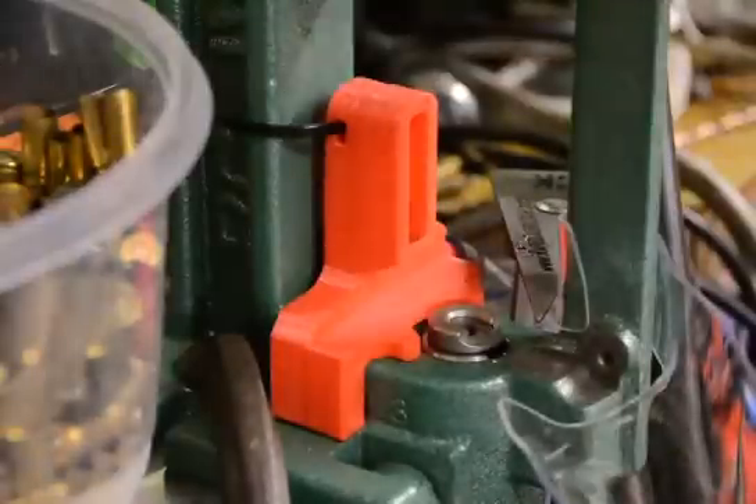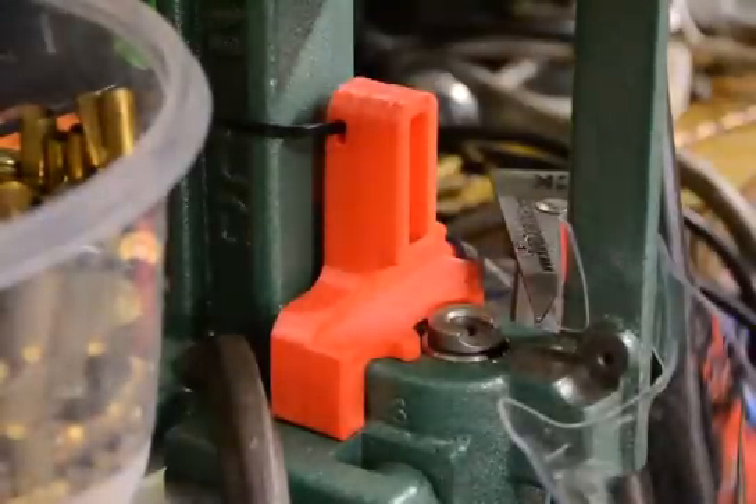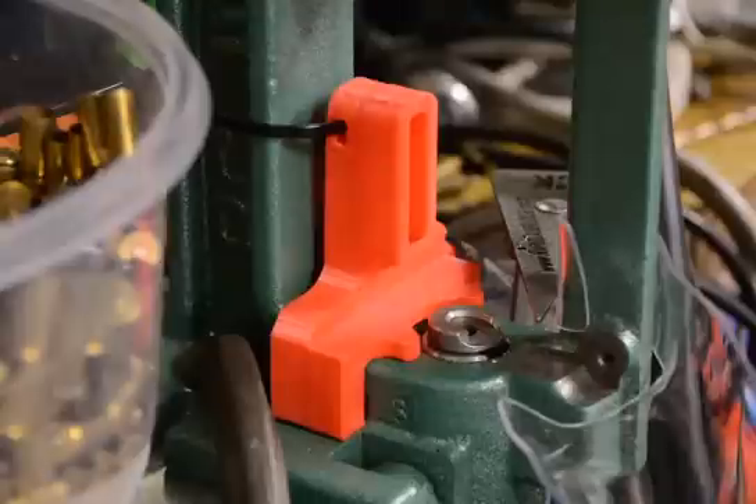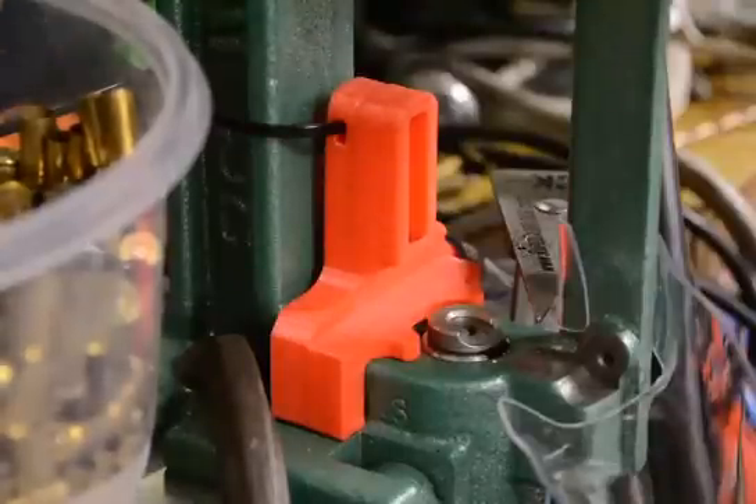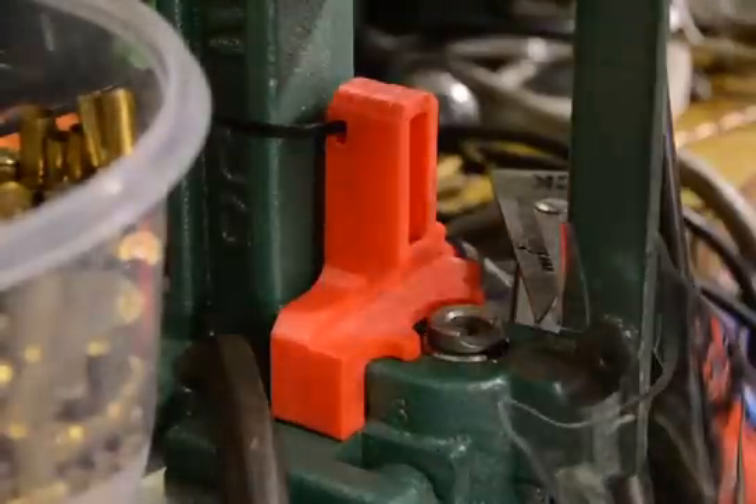I'm going to give my 3D printed design of a primer catcher for RCBS Rock Chucker Supreme and the Model 4. I'm going to get a few of these in my hand. Here are these shells — these are 9s and 40s.